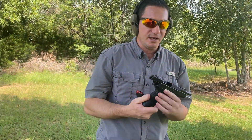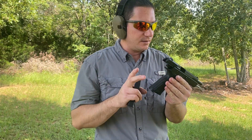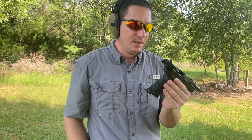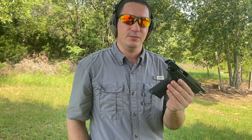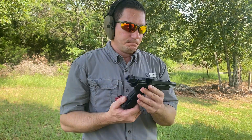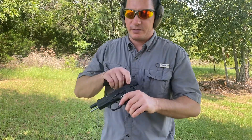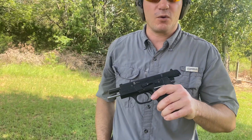A little bit snappier than I was expecting. I'd guess that's because it's a polymer frame with a 10-round magazine — a little bit lighter than I'm used to — but it felt pretty good overall. Not a whole lot of mass going back and forth on the slide.